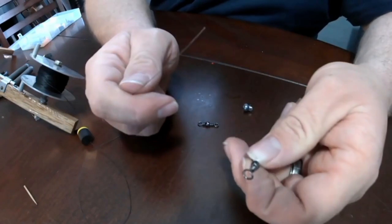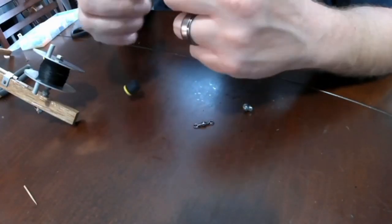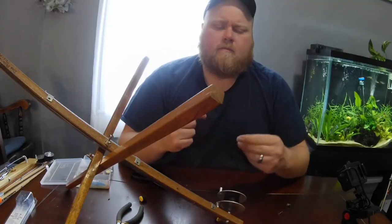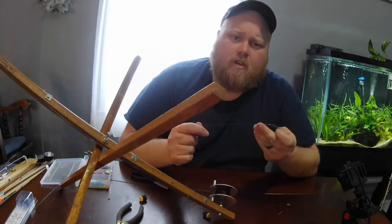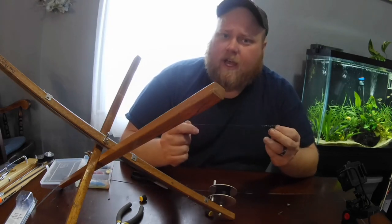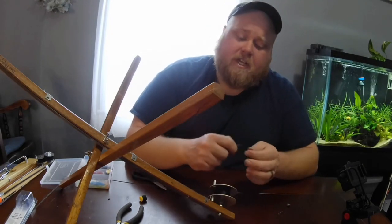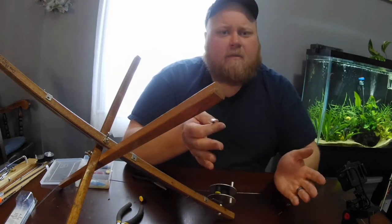Next, I'm going to take my snap swivel and I'm going to tie it on. I'm just going to use a simple uni knot for this. If you don't ever plan on switching out your leaders, you may simply do a uni-to-uni knot to tie your main line to your leader line. But I like to switch the types of fishing and the species that I target, so I'm putting on a snap swivel so that I can switch out rigs in a moment's time and be ready to go.